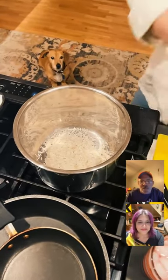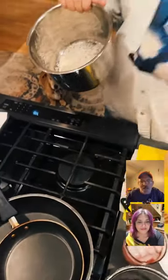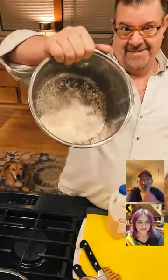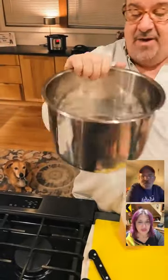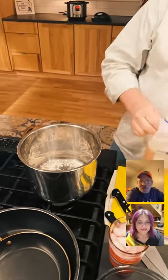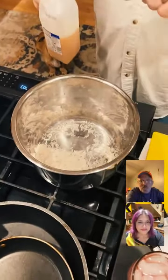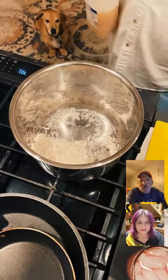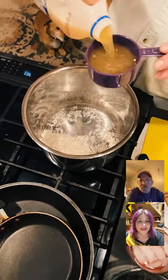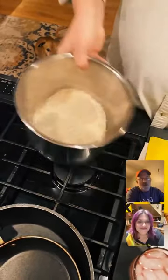Welcome to Food Talk TV — you can check us out at foodtalktv.com and all social media platforms. We're making rice in the Instant Pot tonight. The trick with Instant Pot rice is always the same ratio: one cup of rice, one cup of water. Always rinse your rice first.